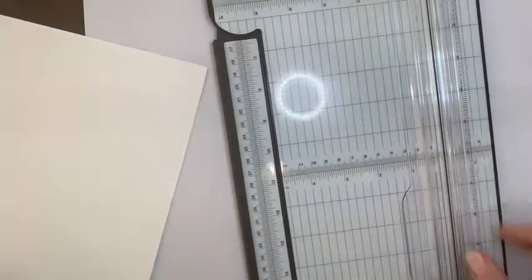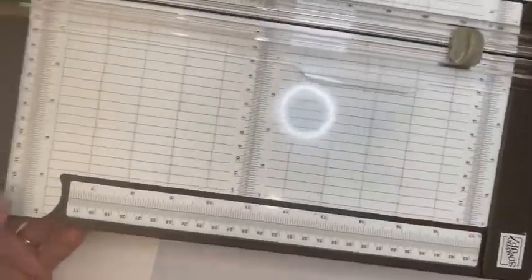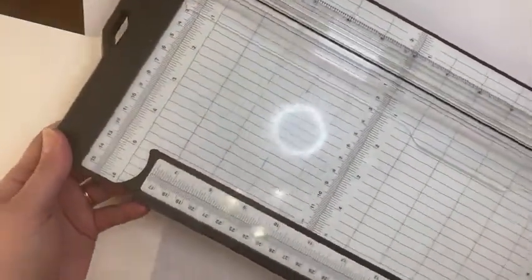Hi there, it's Jodi and welcome to episode 4 of Tuesday Tips. Today I'm going to be talking about our Stampin' Up! paper trimmer. So I'll just kind of put it this way so you can see the whole thing before I start using it.